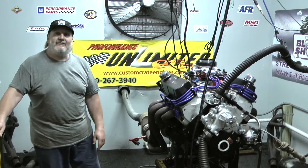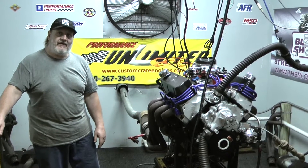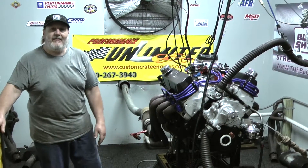Once again, visit the website — CustomCrateEngines.com by Performance Unlimited — or give us a call. Steve will be happy to answer your call at 800-267-3940. Thanks a lot, everybody have a good day.